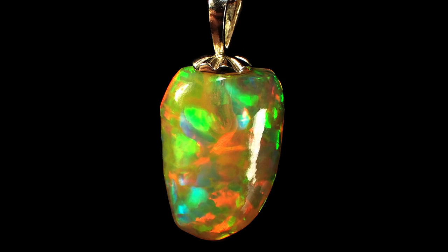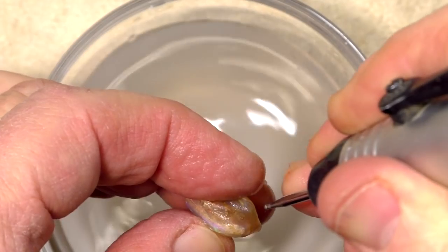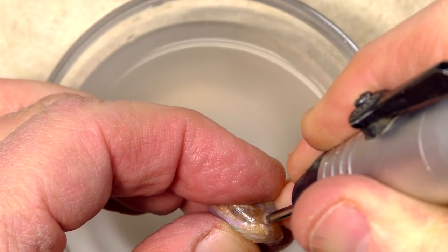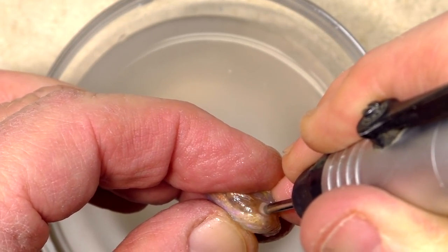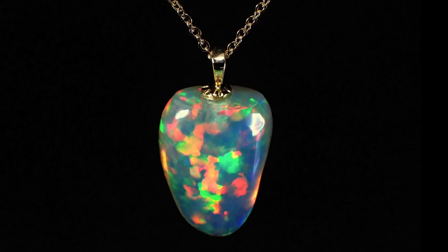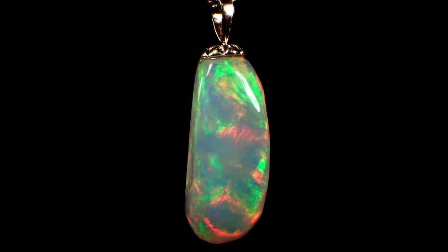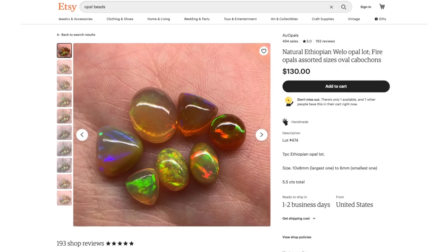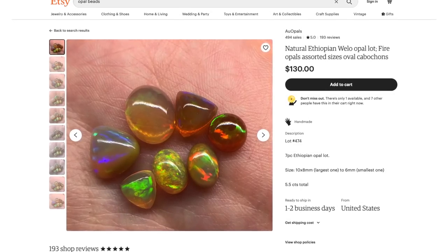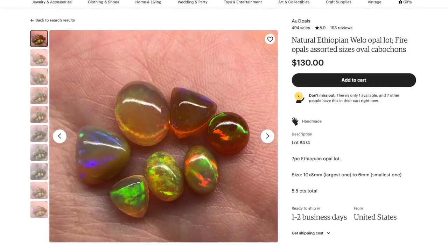A word of caution: when you're using Ethiopian opal, you cannot submerge it under water. You have to use this technique where you drill and then add water, drill again and add water. And after you've got the hole drilled, you need to let it dry completely before adding epoxy, or it will not hold. So where do you get Ethiopian opal for your drop pendant? I recommend Etsy — Etsy has all sorts of things, including round Ethiopian opal beads.